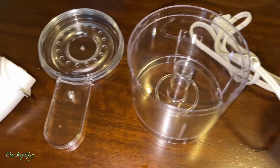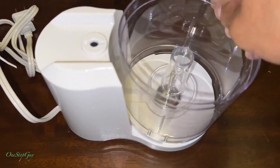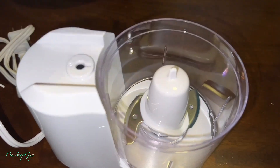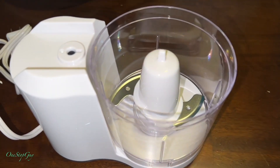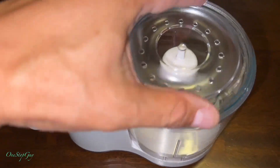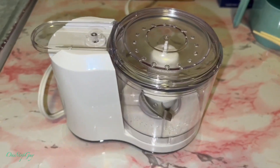These are all the parts right here. You want to put this round cylinder in first and turn it so it fits the machine. Then you put the blade in and turn the blade so it fits. After that, put your food in, put the lid on top to cover it up, and then press the button.